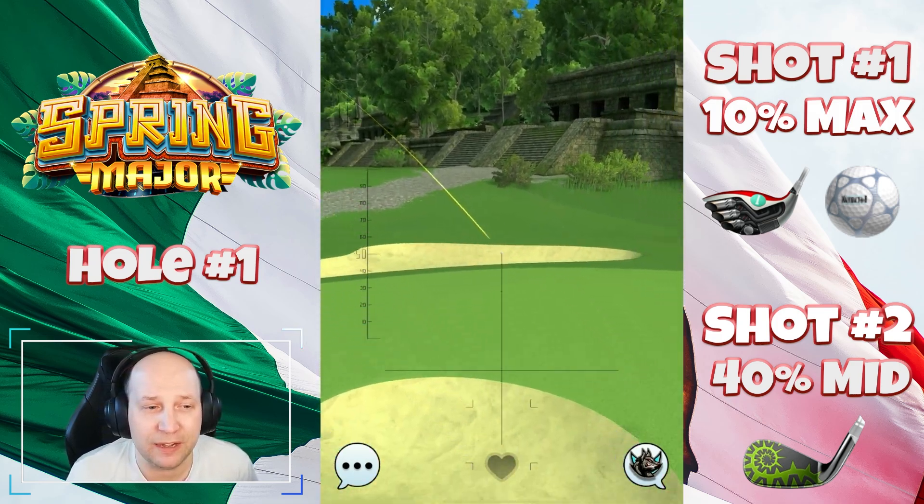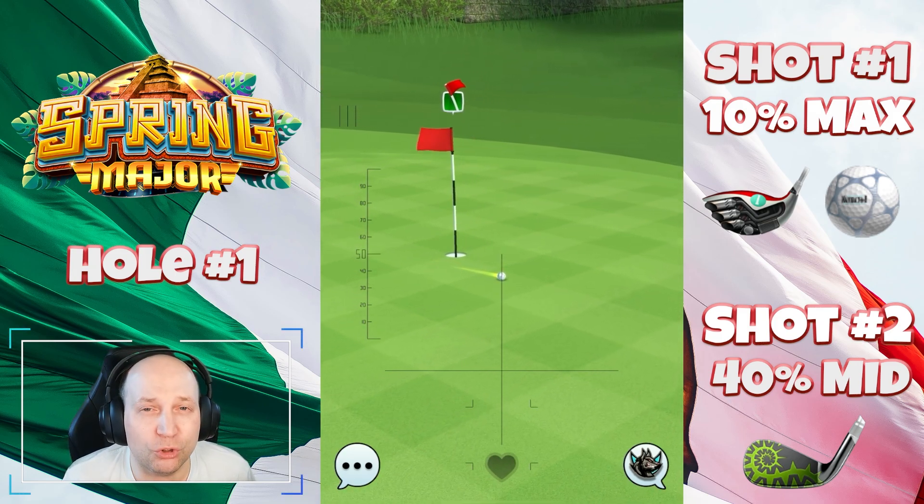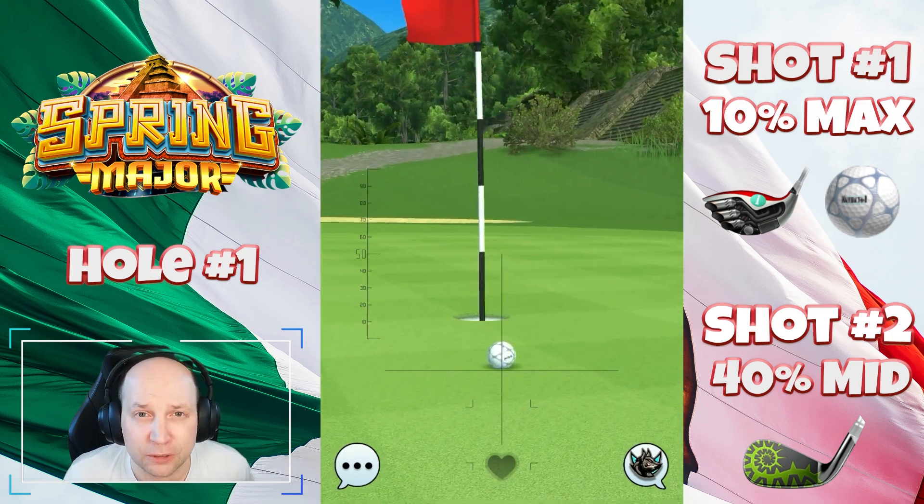We can always work together on that, but you can see this one comes in — oh, so close. That's going to give us a very nice start with an Eagle.